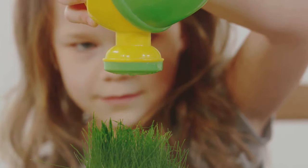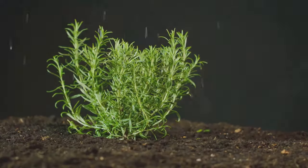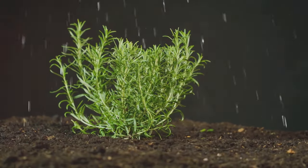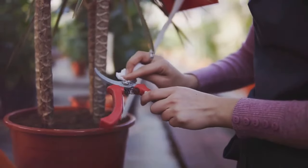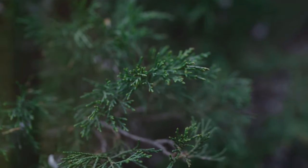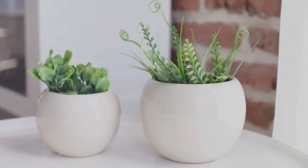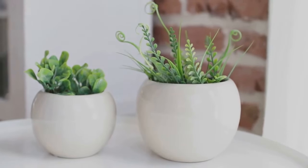Watering correctly is also key. Overwatering can lead to root rot, while underwatering can stunt growth. Aim for consistently moist, but not soaking soil. Lastly, don't forget to prune your herbs regularly. This encourages bushier growth and prevents your plants from becoming leggy. With consistent care and attention, you'll soon have a lush indoor herb garden at your disposal.